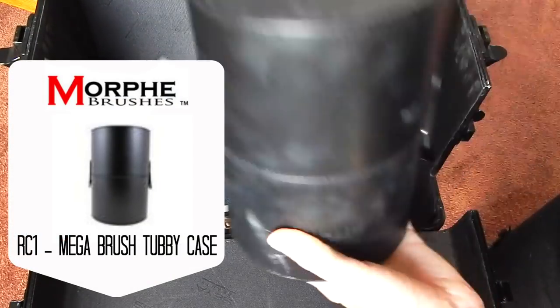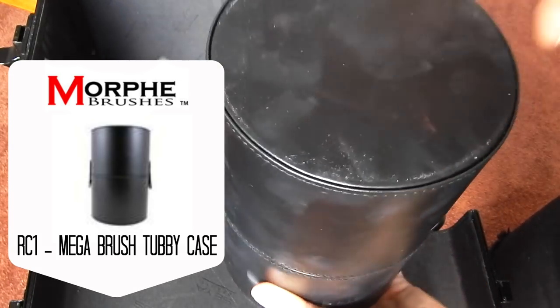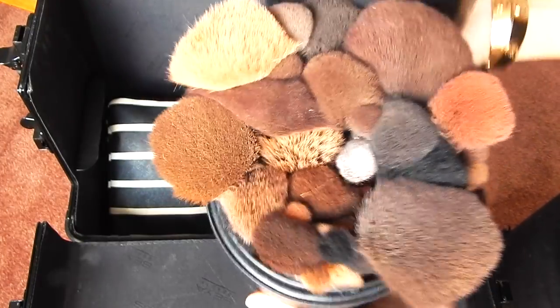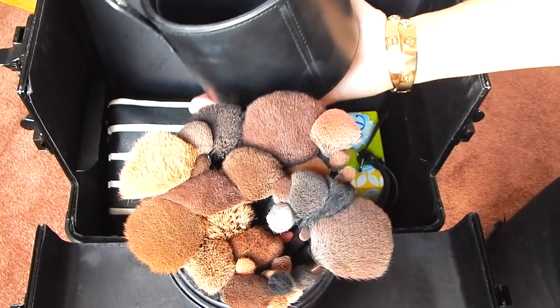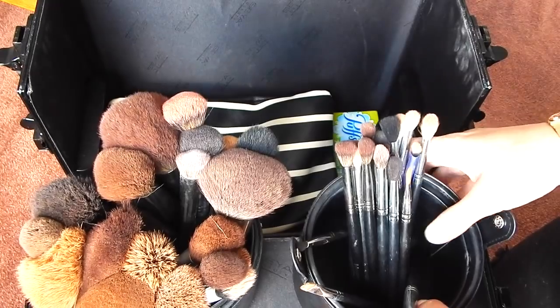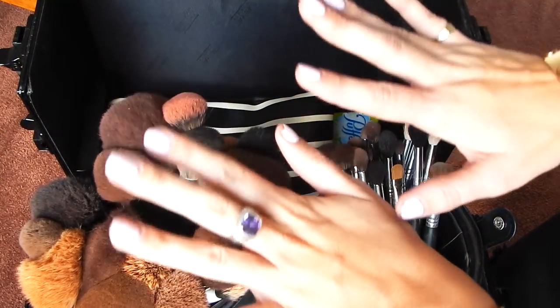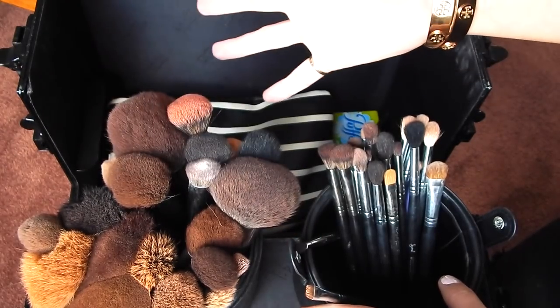First off I have my brushes. I keep my brushes in this case by Morphe — it is the large brush holder. You just snap off both sides and there are your brushes. This is tall enough where it doesn't crush any of my brushes. I keep my eye brushes in the top of the holder just to make it easier to find them, and then I keep all my face brushes in the other side. It just makes things a lot easier so I'm not digging around for a small little brush.